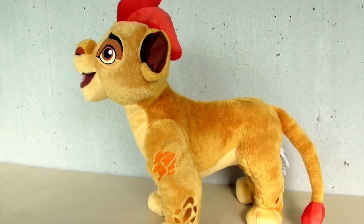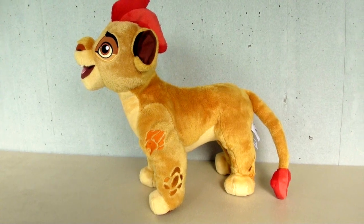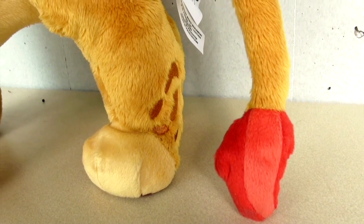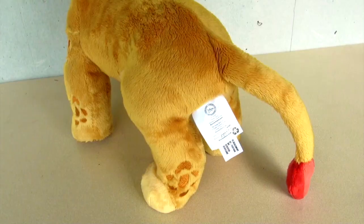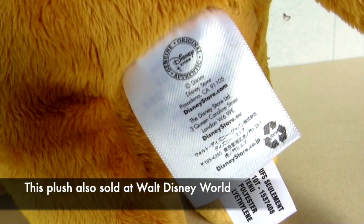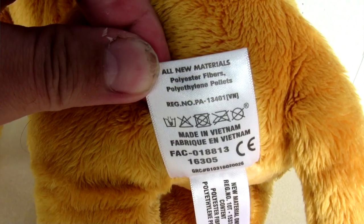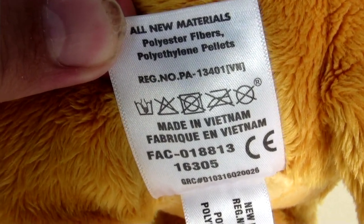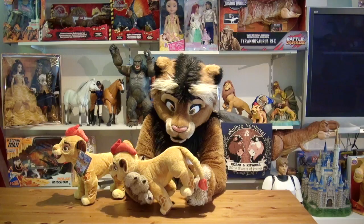The plush feels very nice, very high quality. The tail is stuffed as well — another nice detail. And we have the Disney Store tags back here. At this time, the Disney Store had already shifted most of their products and plush production to Vietnam, to a company called Dream International, which still makes most of the Disney Store plushes until today.